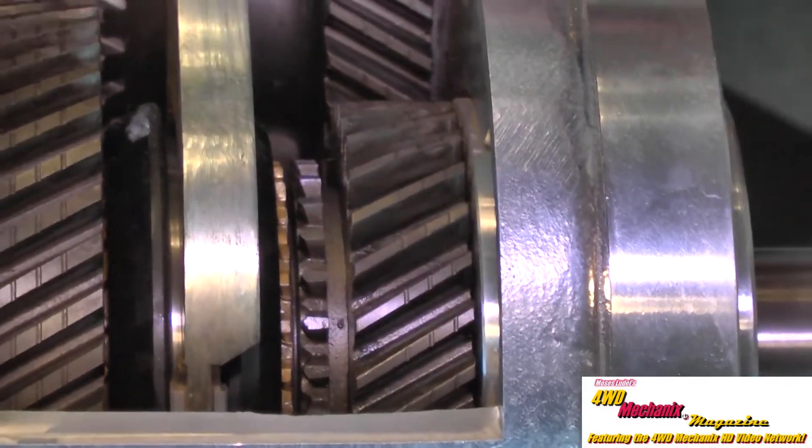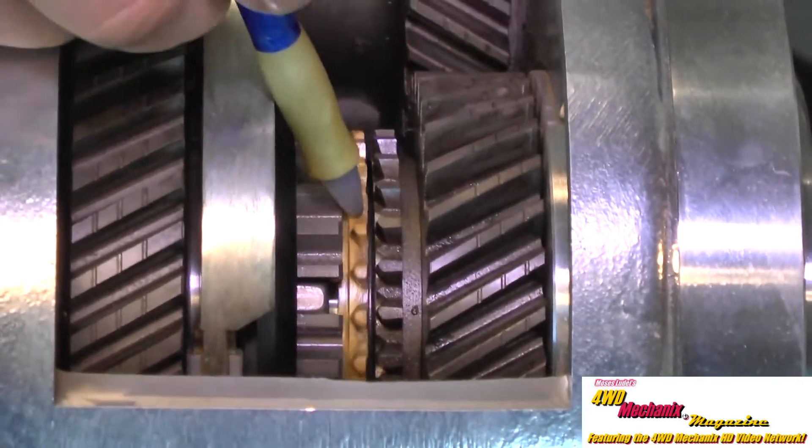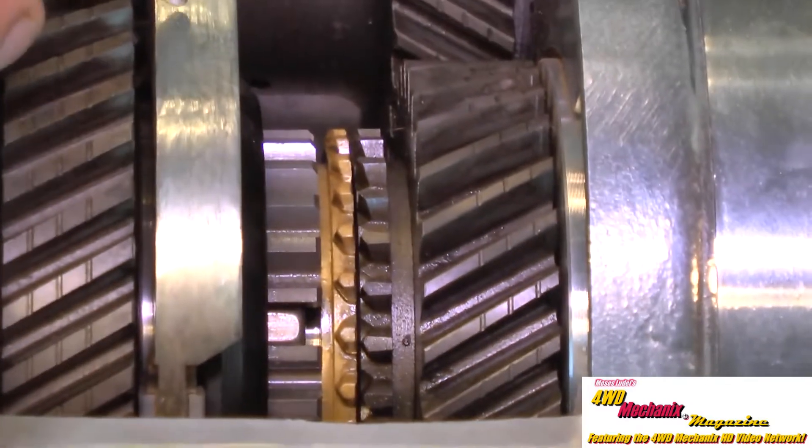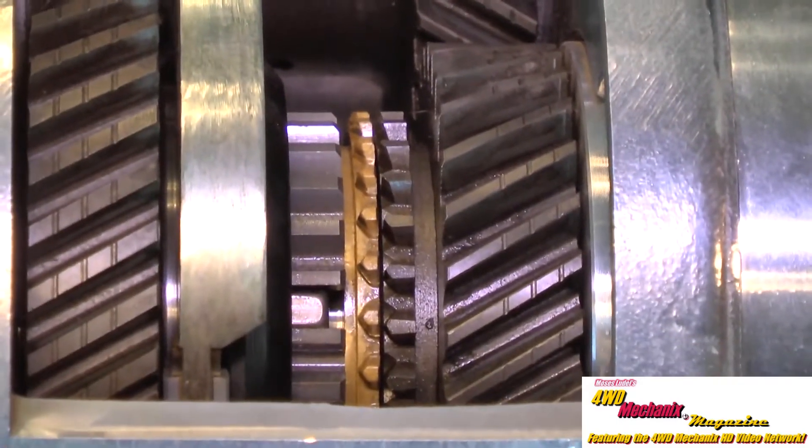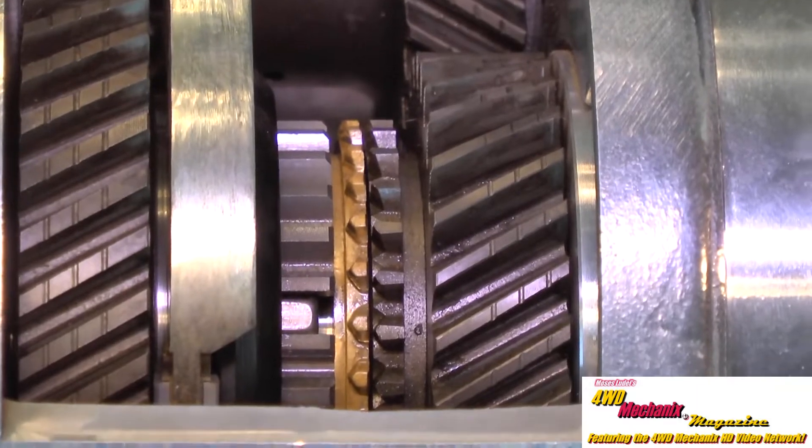It has full bronze synchronization, as noticed by the bronze synchronizing rings. We have cast iron shift forks and sliders, all very similar to what you'll find in an old school manual transmission.